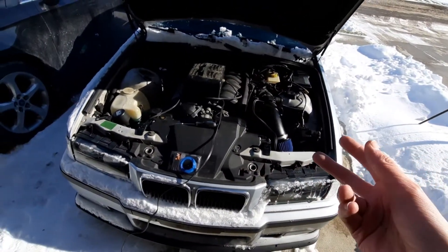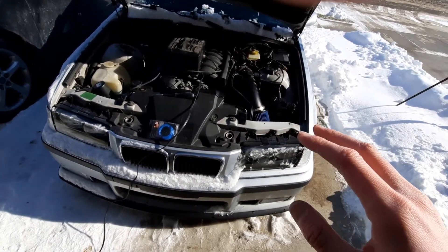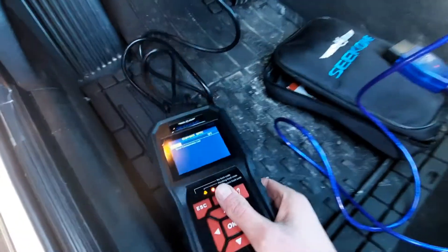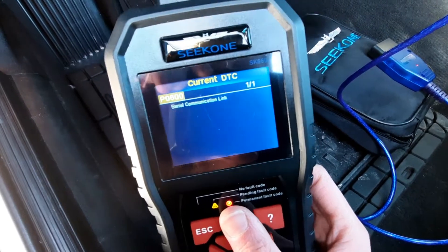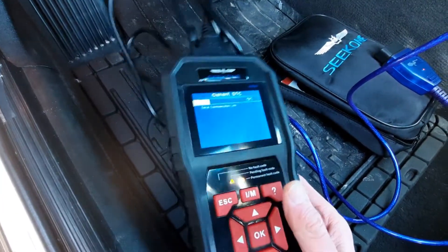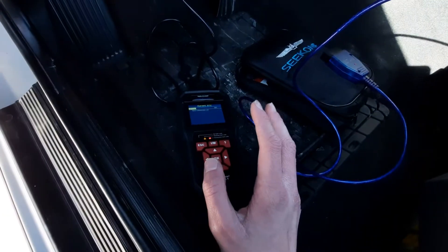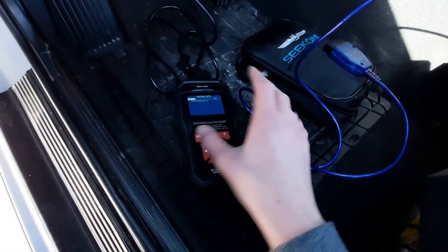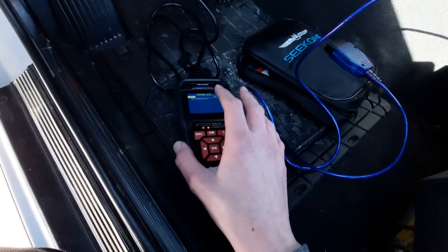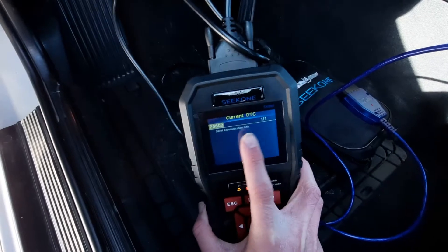So I'm going to show you another way you can do it without having to do any of that. Just to prove to you that this works, I'm going to go to my scanner. You can see that I currently have a P0600 code, which is for the manual swap — this is a manual swap car. The computer is freaking out because the transmission is gone. You have to tune it out essentially, which is part of what my RK tune is going to do. When we're done, I'm going to show you this again and this code will no longer be in the ECU.